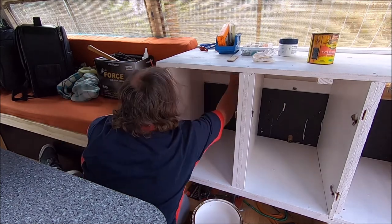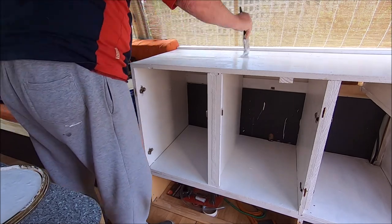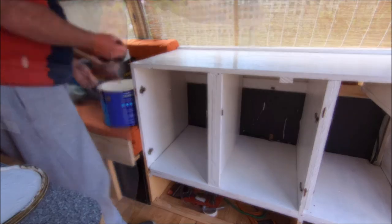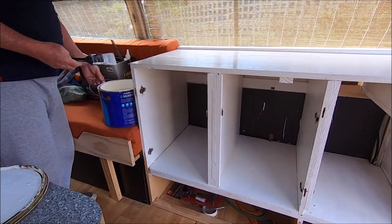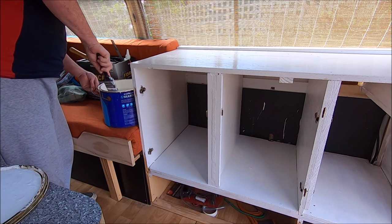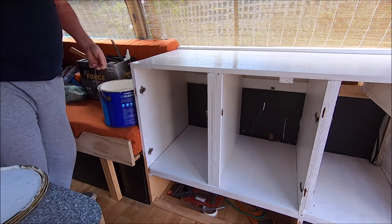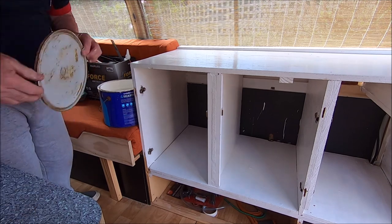We'll clean the brushes and we're just going to do the third and final coat on top of the workbench. My final task of the day is to get Jack out of the post so we don't get dog hairs stuck to the paint or paint stuck to the dog, and we'll have a look at it in the morning.